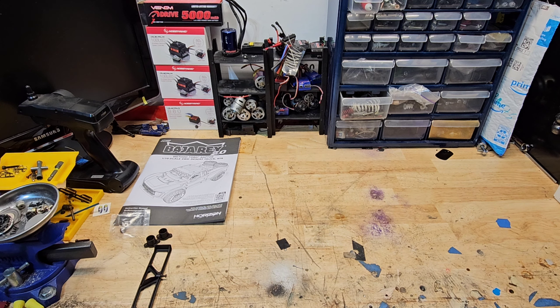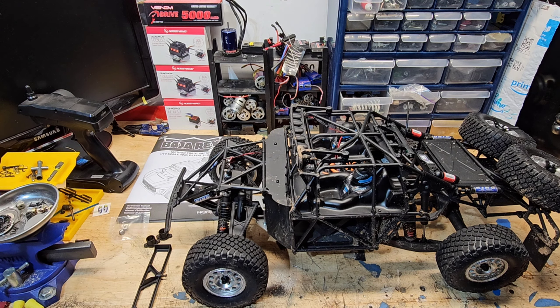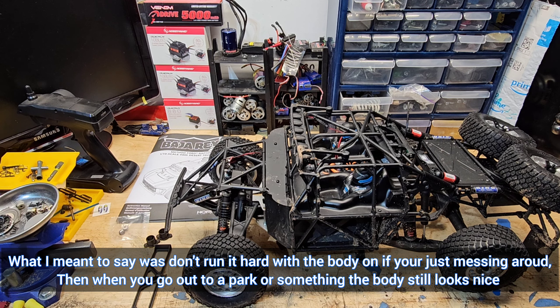That is my Baja Rey — obviously there's no body on it right now. The first thing I want to say is: if you like to keep things nice, especially because this body is $90, I would not recommend running it with the body on, especially for your first couple of times.